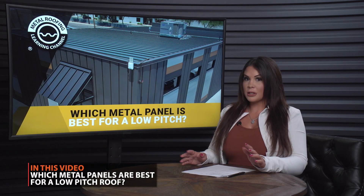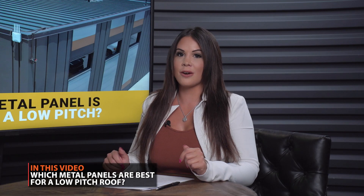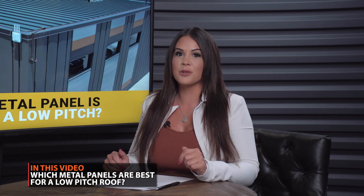Looking to install a metal roof, but you have a low slope? In this video, we go over how to choose the right option for your project.